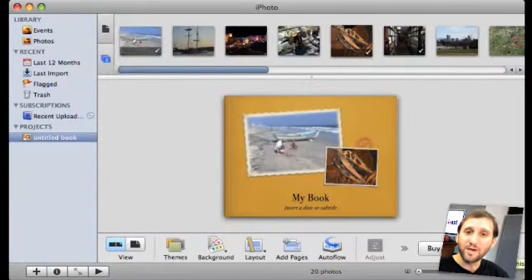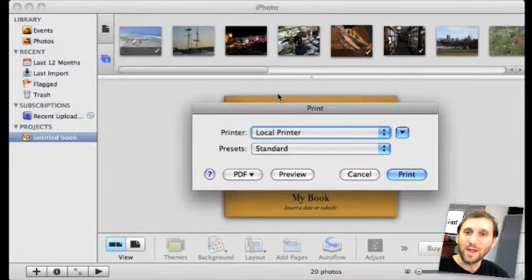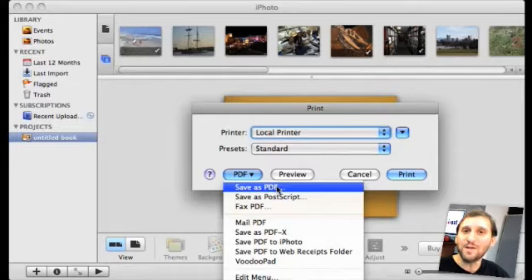In addition to pressing the Buy Book button for ordering, you can also go ahead and print out your book. This is one of the coolest features. If you have a great printer you could print the book out using your own printer, though few of us have a printer of high enough quality. But you can also save it as a PDF, which means you can create a digital copy of your book for archiving purposes. So not only can you get one or more copies printed and save it in iPhoto, but you can also have this online version — you can even upload it or email it to friends.